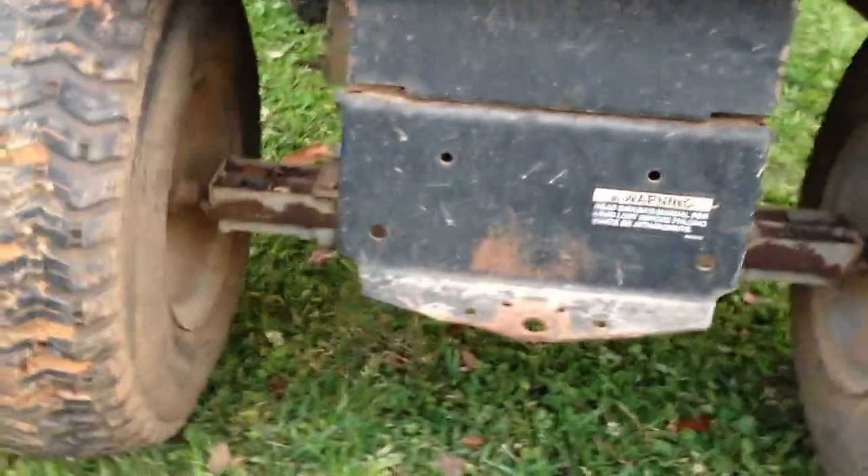It was my first mud mower — I had one just like it, but I had cut the fenders off and everything. Had big plans, but never really happened. The thing I don't like about this is it's got a Spicer in it — not the best transaxles. I usually go for Tecumseh's because they're good.